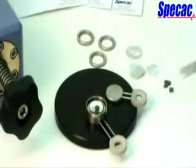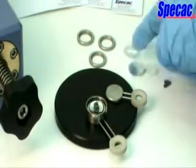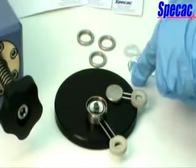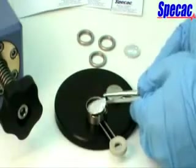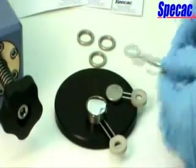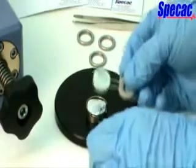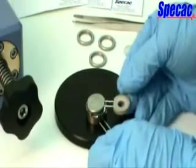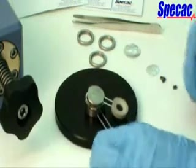The sample is placed carefully and centrally onto the small diameter foil. Next, the large diameter foil is placed to cover the sample. Finally, the top platen assembly is positioned. When constructed, the whole assembly is ready to be placed into the heated press.